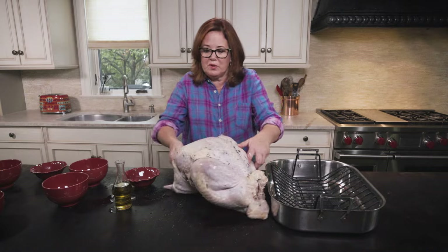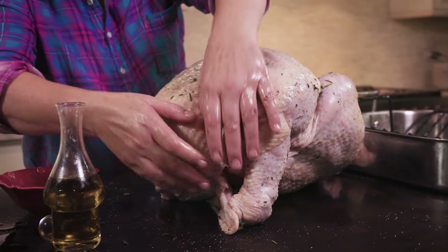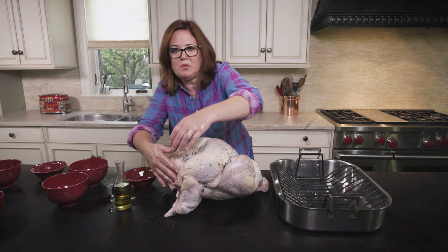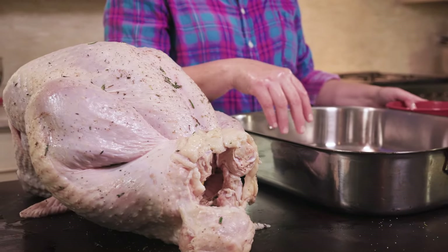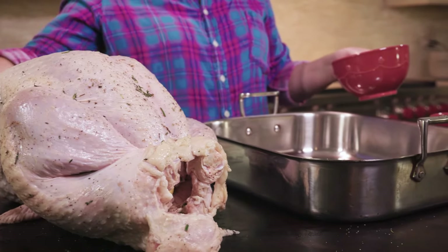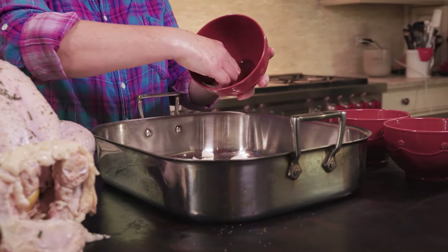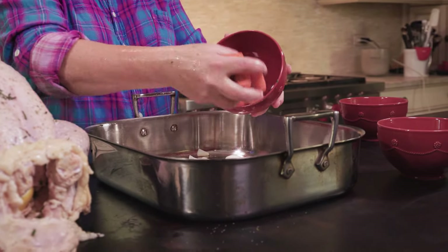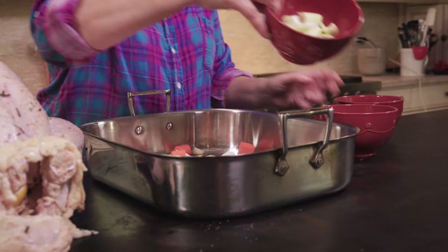Add some butcher's twine and tie that up. You also want to make sure that you trim any excess fat that's in the opening. Mine came already trimmed, but sometimes there's extra — you just want to cut that off with scissors. Now we have to place our vegetables on the bottom of the pan, so I took my rack out. We've got some quartered onions, just lay them in there, some half-inch slices of carrots, and some celery.